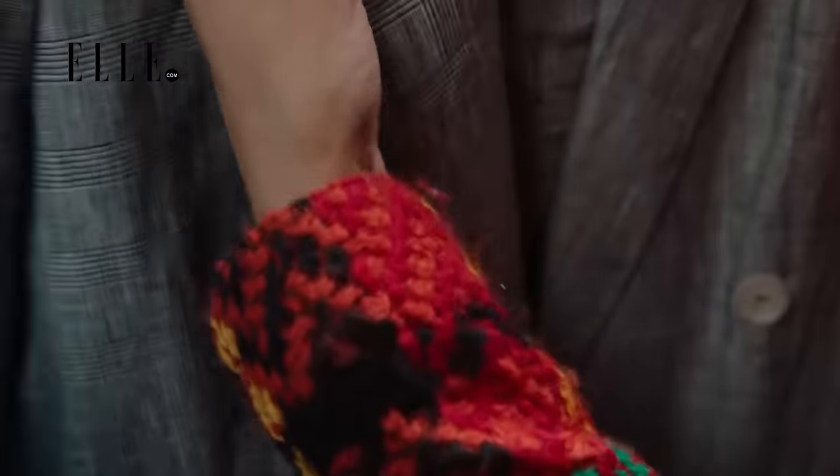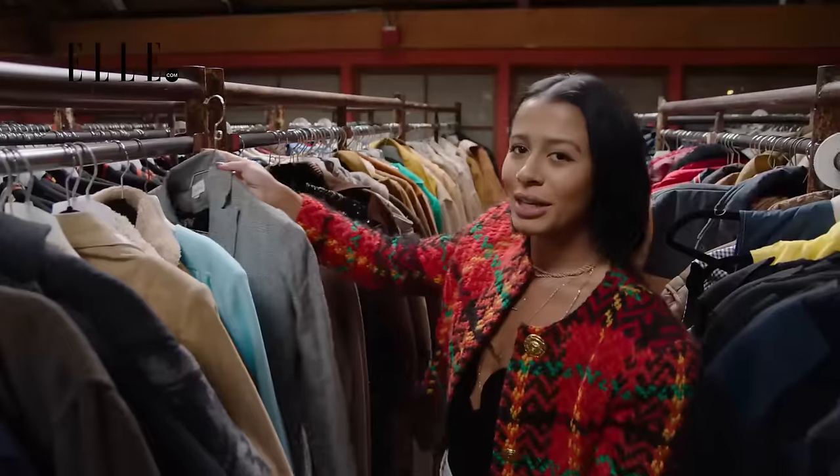This one is lovely. It's double-breasted, which I'm very into. So this could be a good option.